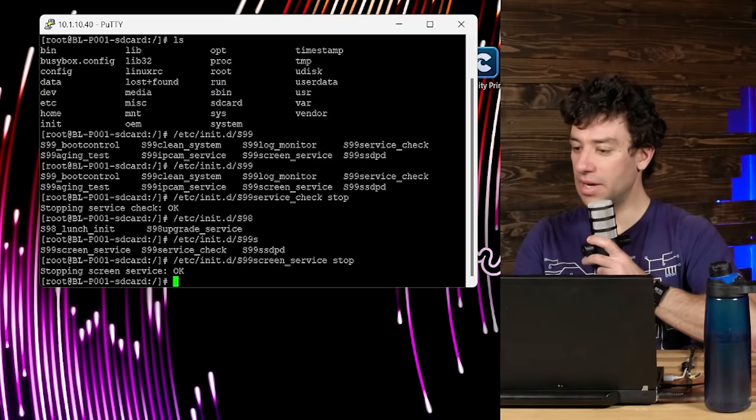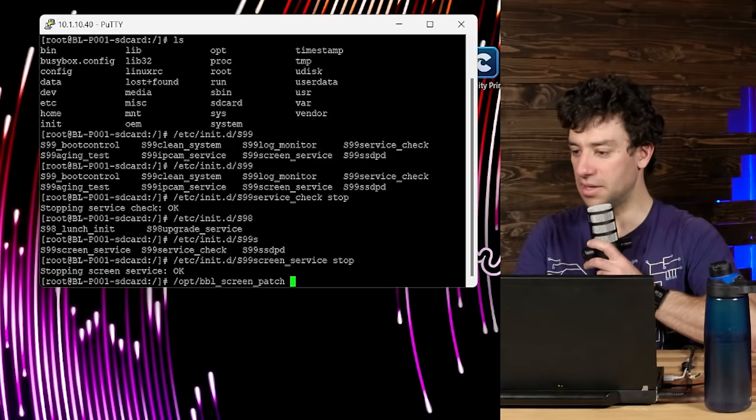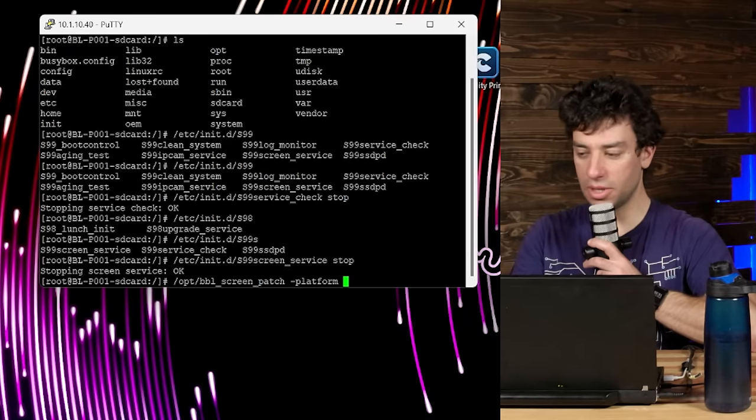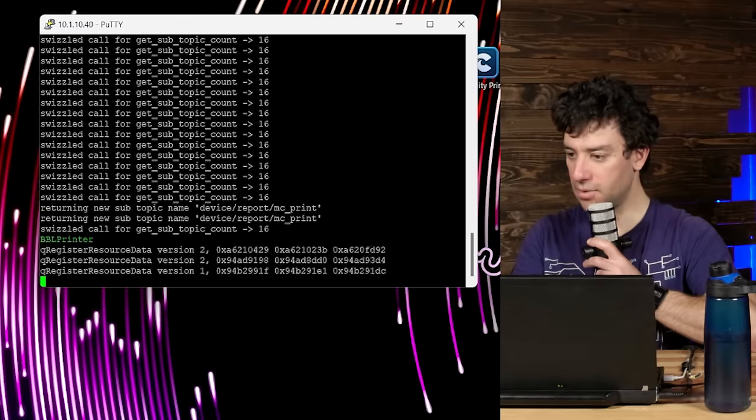Now type /opt/BBL — hit tab — BBL screen patch, dash platform space VNC colon size equals 1280 by 720. Hit enter. Okay, it's alive. Fire up VNC.